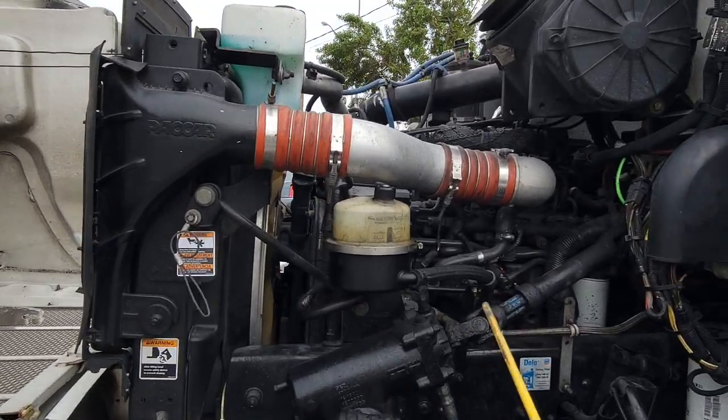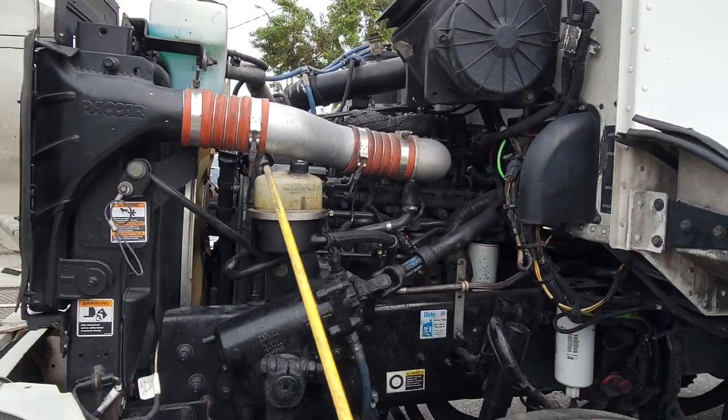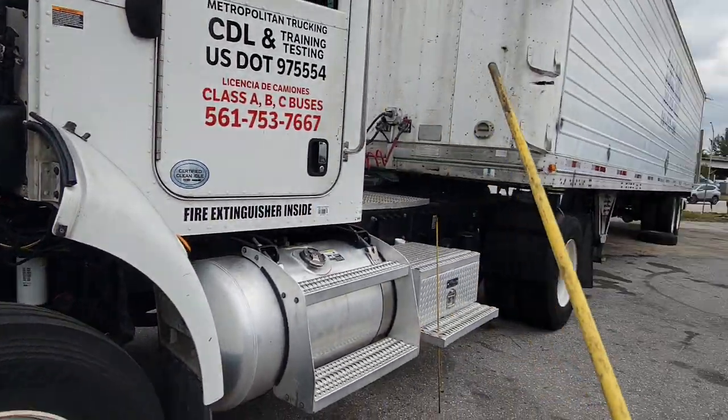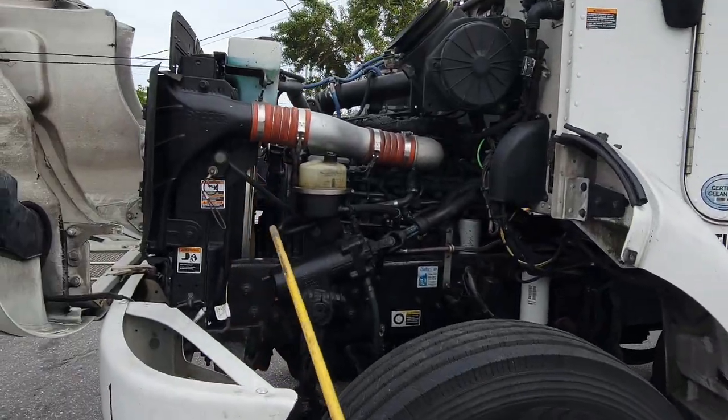Hi guys, welcome to one of my videos. In this video, I'm explaining what the engine compartment looks like in the truck where you're going to be taking your exam.